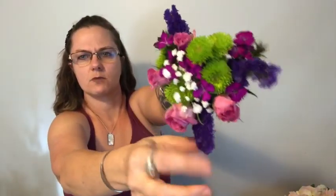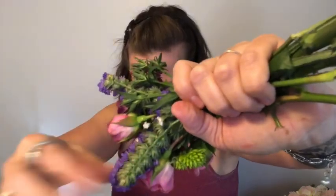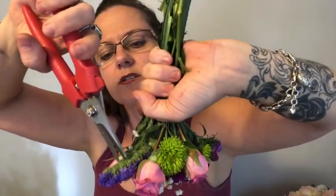I would actually take something out — I'm probably going to take this one out so you can enjoy each one. Then you just want to start doing it pretty much like a hand-tied bouquet, putting everything together at a 45-degree angle. This is a tiny little bouquet that's going to go in the tussie-mussie holder, so it's not going to require a large amount of flowers. I can just see how these are lined up and snip it.